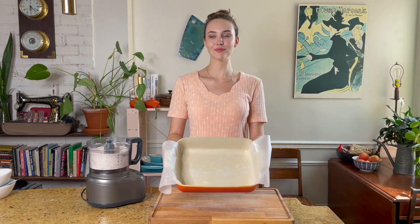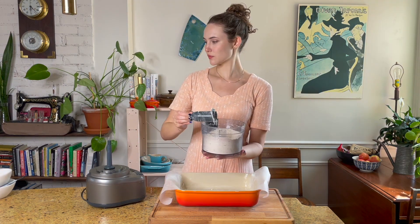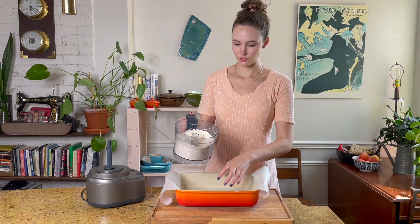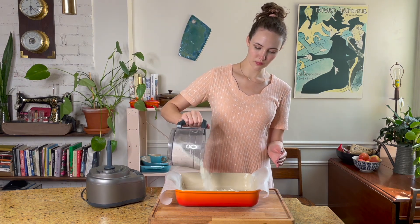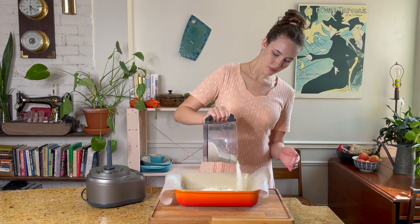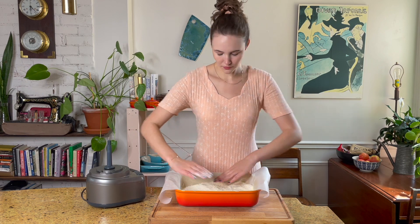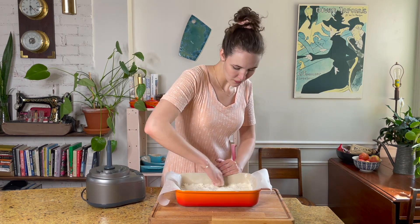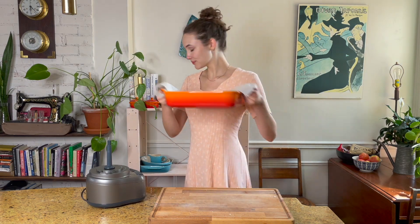So here I have a 9 by 13 inch greased and lined pan. I'm going to simply pour this into the base and press it down evenly. It's okay if this looks pretty crumbly — it's exactly what you're going for and it's going to work perfectly fine to hold up that lemon custard. Once that's done we're going to bake for about 20 minutes until the edges are golden brown in a 350 degree oven, or 325 degrees if you are using glass.